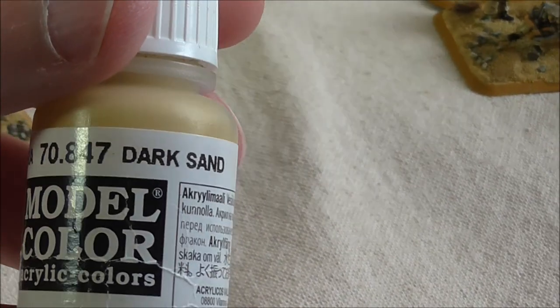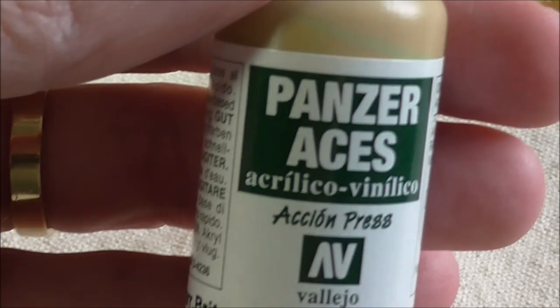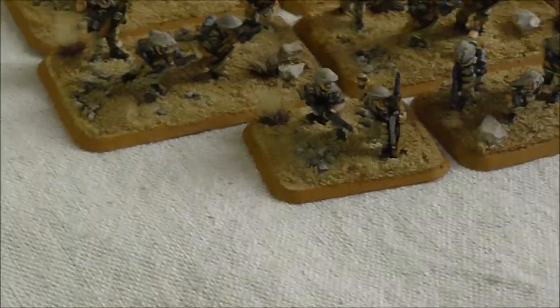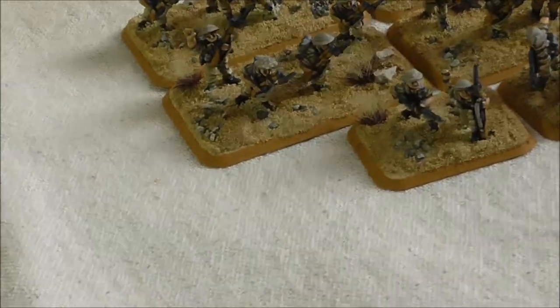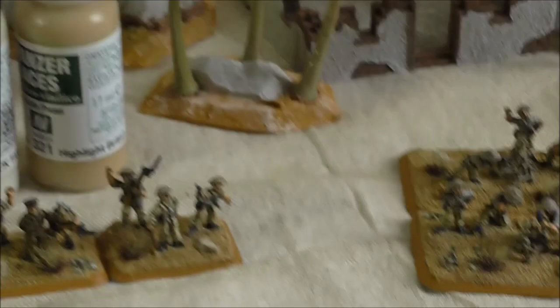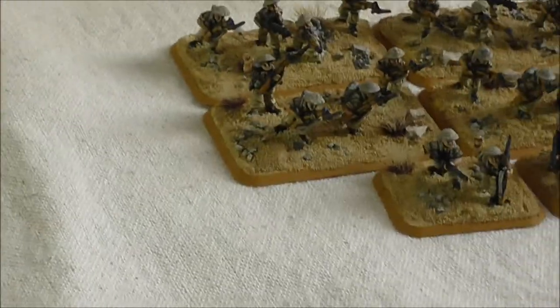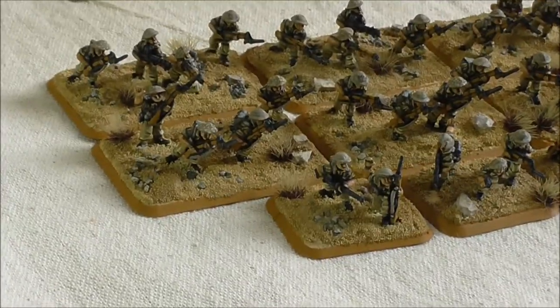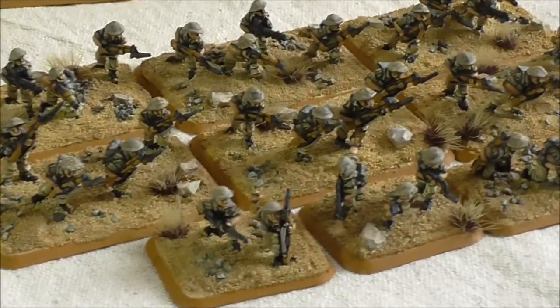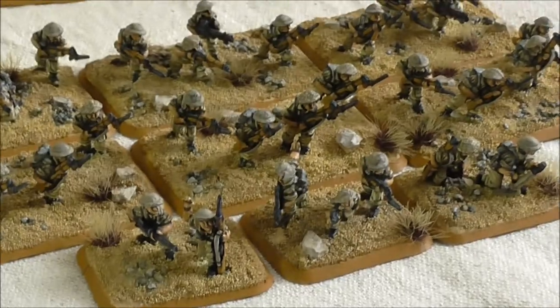First colour — here we go. This is the colour used on the trousers. I highlighted it with Dectan, and you can see that's really strong contrast but that's what I'm after, especially with the desert guys for that sun-bleached kind of look.